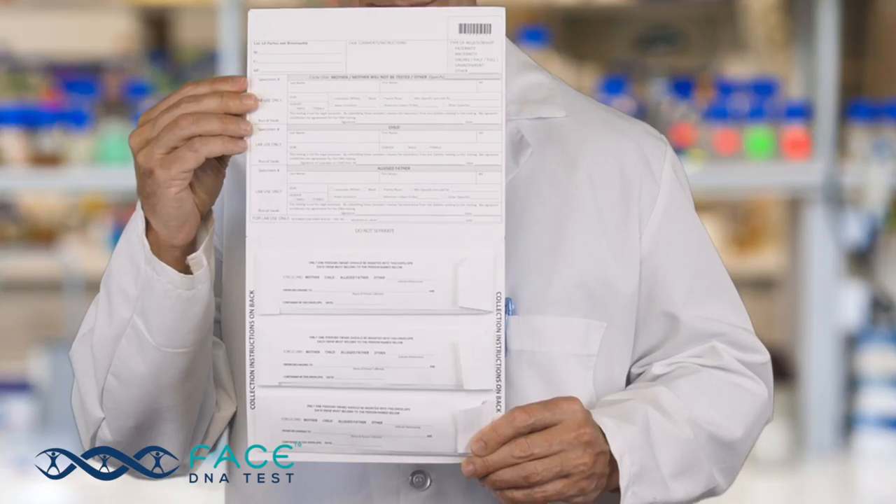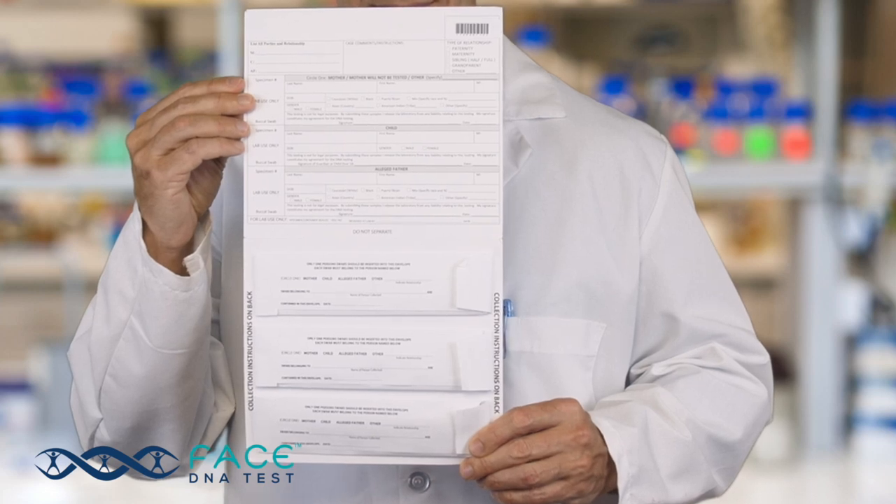Simply follow these steps for each person being tested. Complete and sign the client information form included with your DNA kit. These forms can be emailed to you if you're using your own DNA collection supplies. The awesome thing about using FaceIt DNA technology is that our test includes free overnight return shipping of your samples to the laboratory.